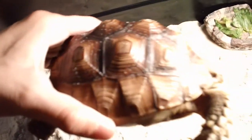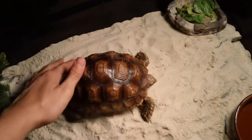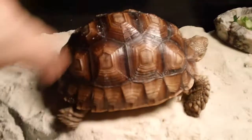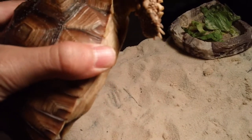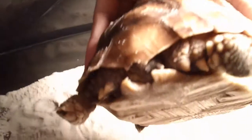He does have a little bit of pyramiding on his shell, which is from the poor diet he had before. Hopefully that will smooth out. I think he's actually a female — you can tell by how domed their shell is. Also, when males mate they have that inner concave thing on their shell, and the tail is pretty short, so I think it's a female.